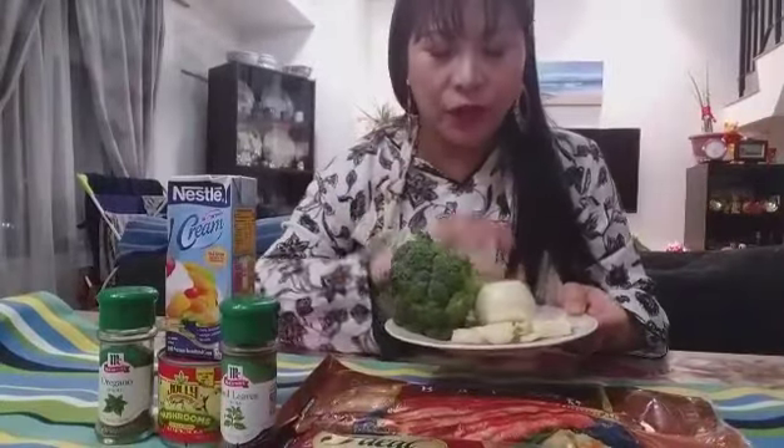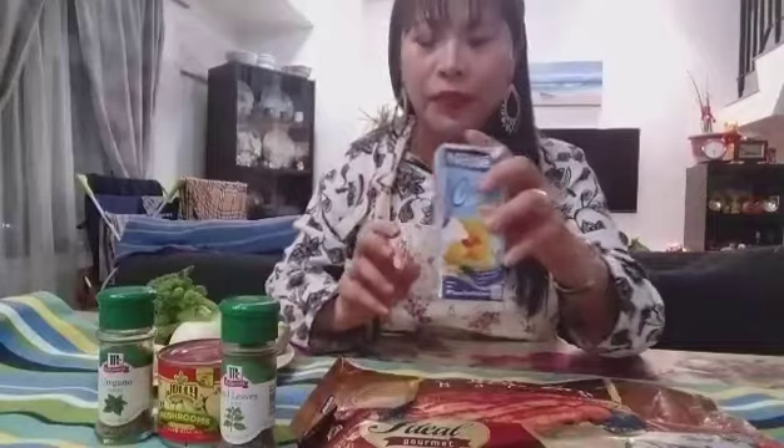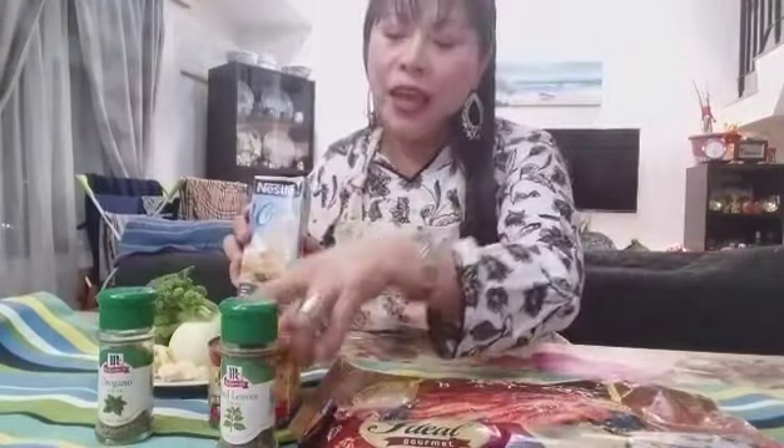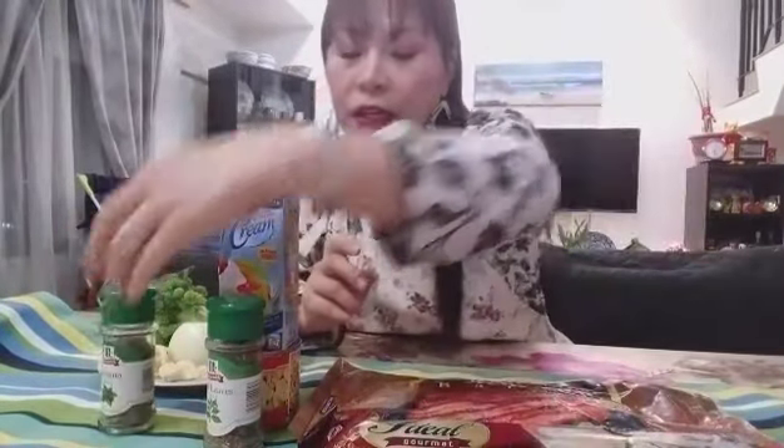So today we're going to have some broccoli, of course, and broccoli with bacon. And we're going to use the cream and, of course, I'm going to add some mushroom. And, of course, some basil — there you go. And, of course, some oregano.